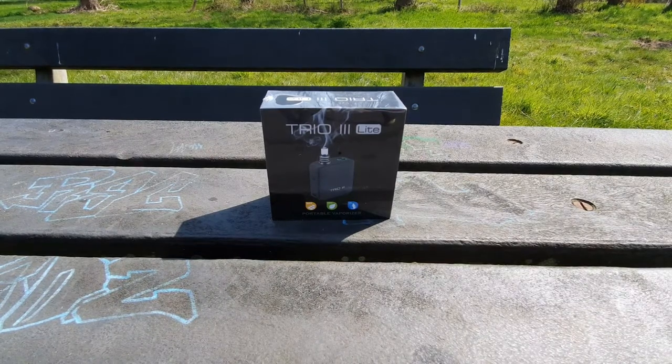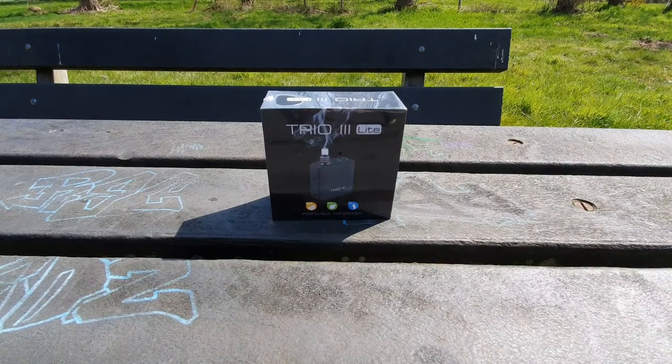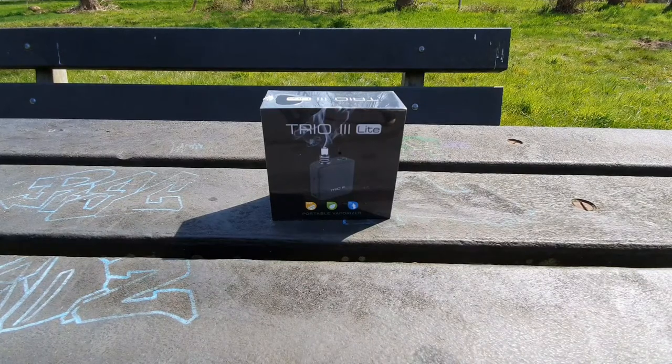Today we take a look at a 303 light from AIS VAP — if I call that correctly — it's AIS VAPTECH.